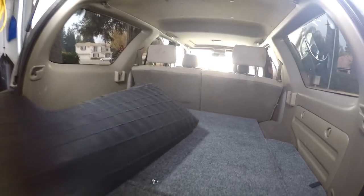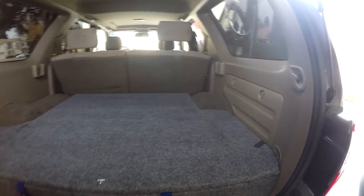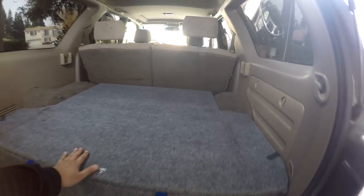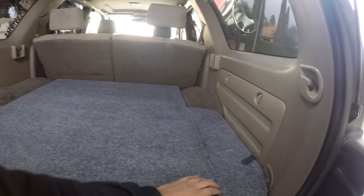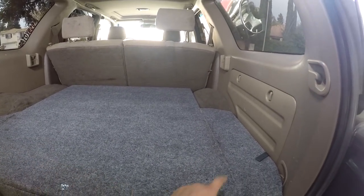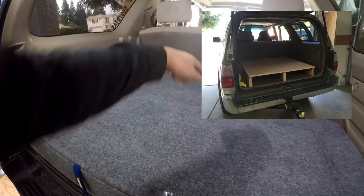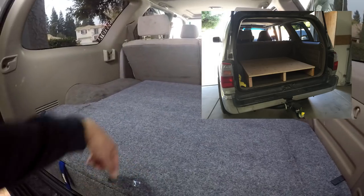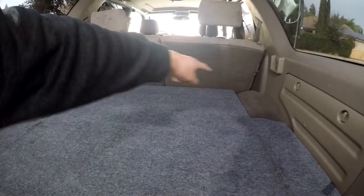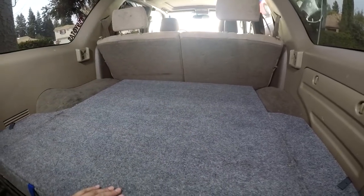So I did carpet the top. You can see here, I just cut a square three-quarter inch plywood and mounted it on three pieces of 2x6. There are actually three pieces that run lengthwise — deep — and then on the back there's one as well. So that basically makes the box.